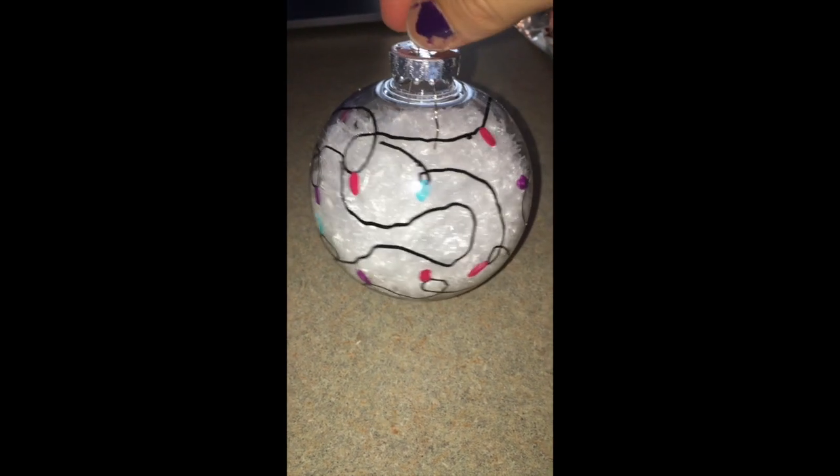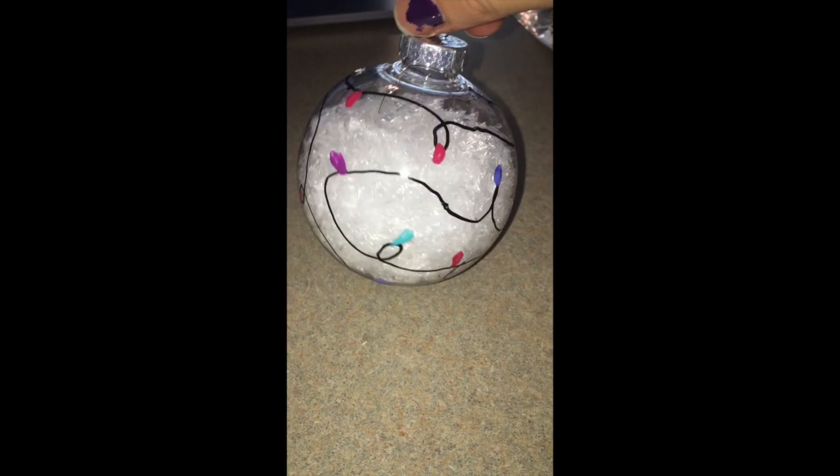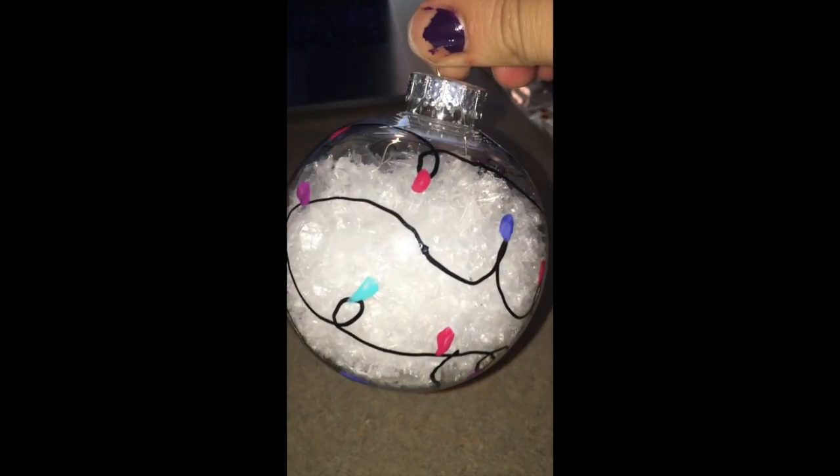The second ornament is going to be a Christmas light ornament. This one is also super easy to make and can be a really fun project to make with friends and family.